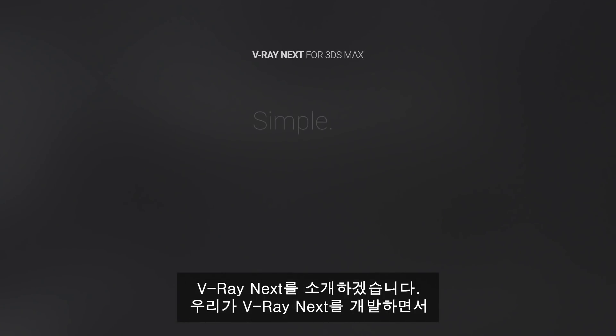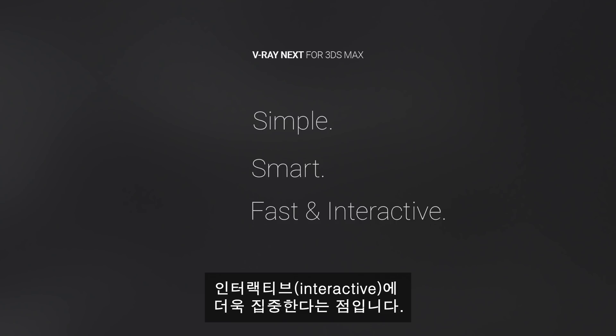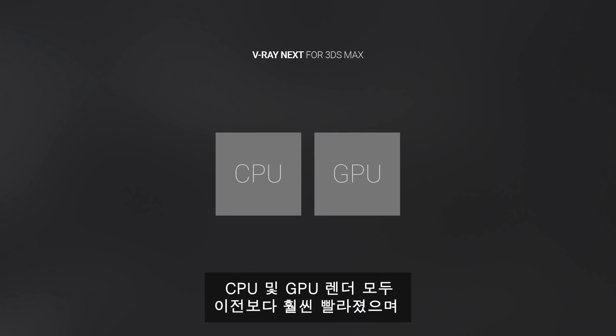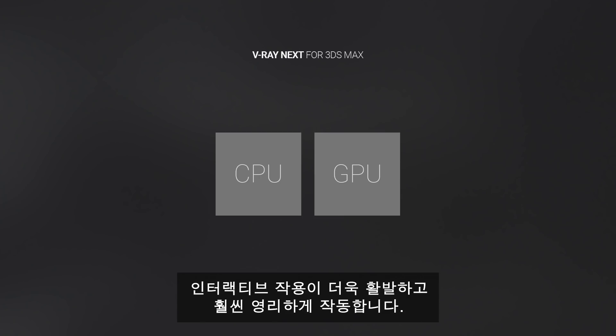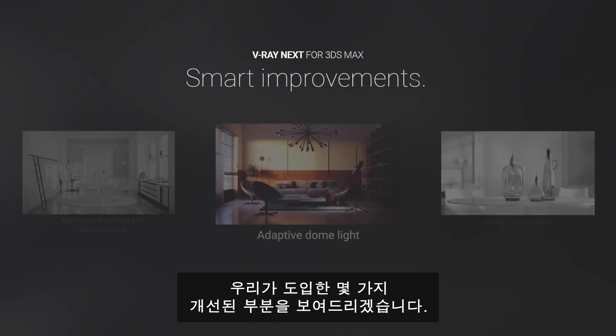Introducing V-Ray Next. Simple, smart, fast, and interactive are the qualities we had in mind while developing it. Both the CPU and the GPU renders are now much faster, more interactive and smarter than ever. Let me show you some of the smart improvements we've made to it.